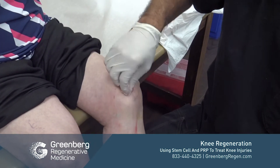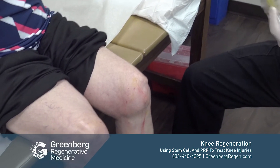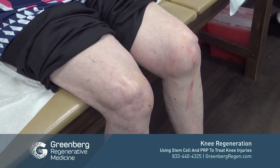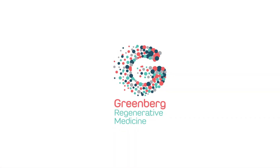I think it's really important to treat the patient and treat their problems, not just treat the X-ray. And that is a brief synopsis of the stem cell procedure for arthritis of the knee.